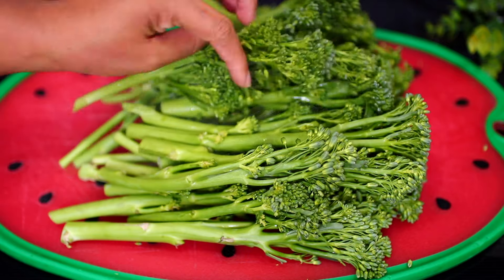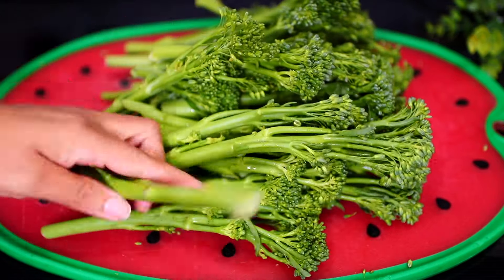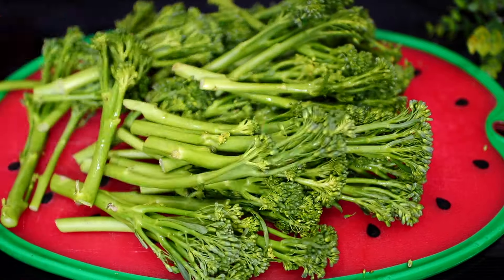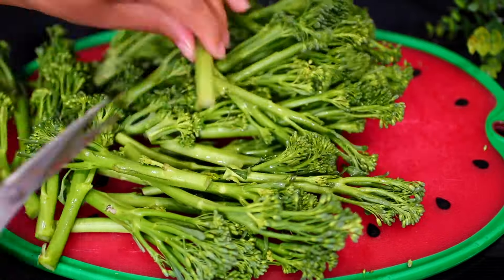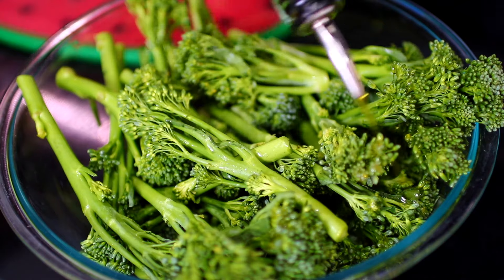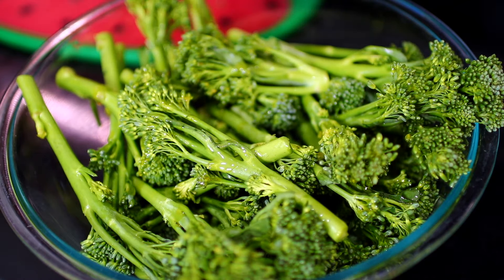We're going to start by trimming off any tough ends of the broccoli. Once all the tough ends have been cut off, transfer the broccoli into a big mixing bowl. Next, drizzle 3 tablespoons of olive oil all over the broccoli.